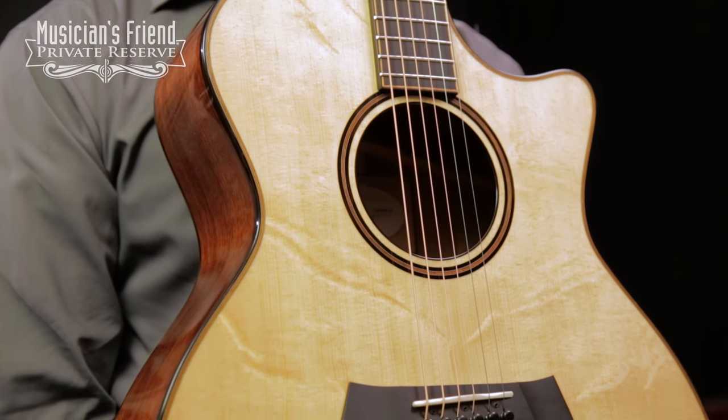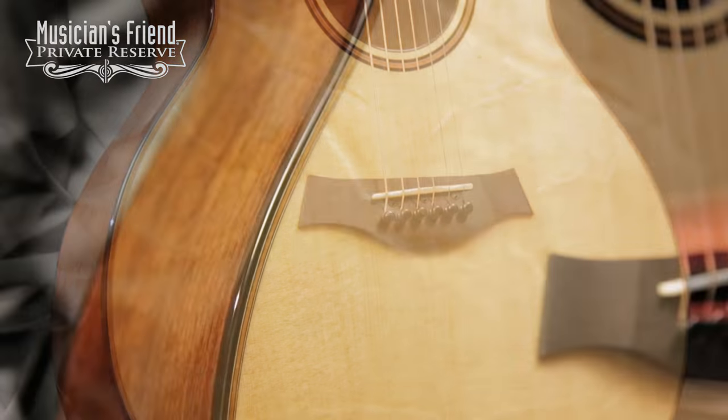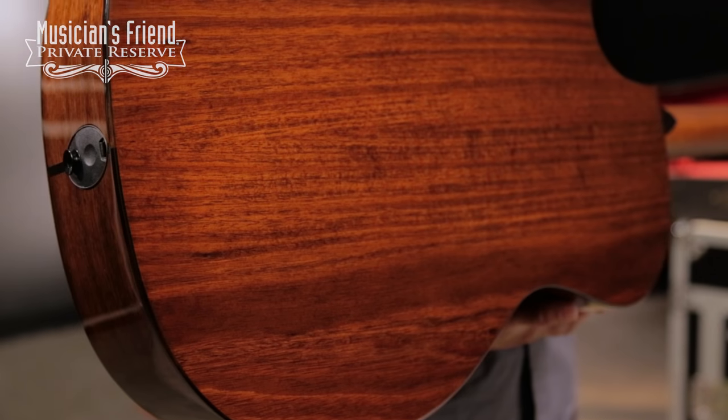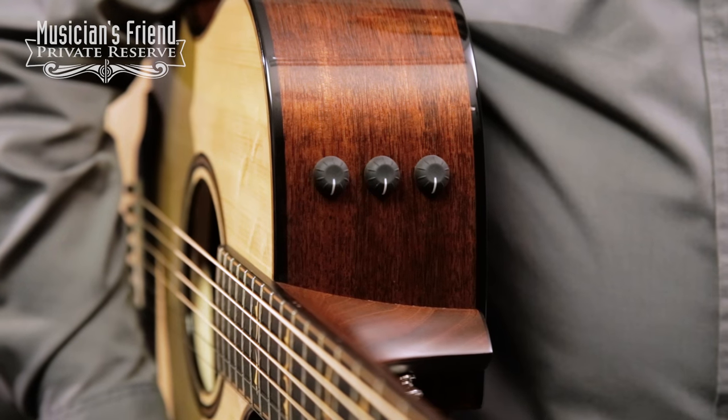It starts off with this awesome Bearclaw Sitka spruce top. It's got really nice ebony binding as well as koa purfling, which has been repeated on the rosette. You've got blackwood back and sides as well as the Expression System 2 pickup system.